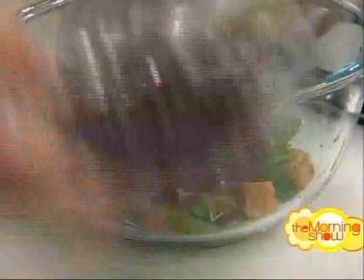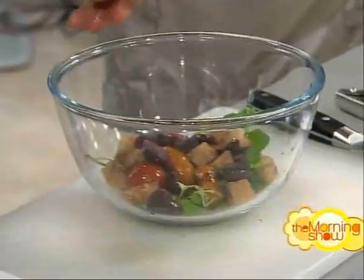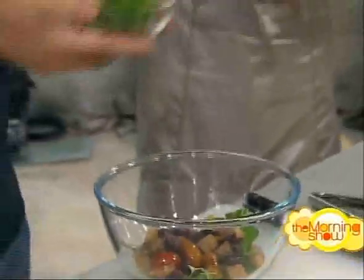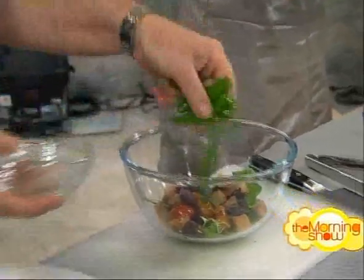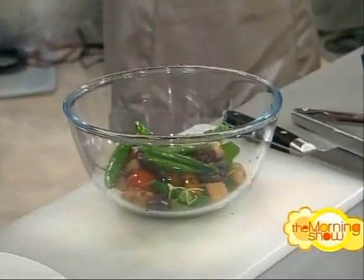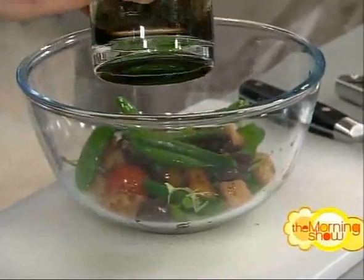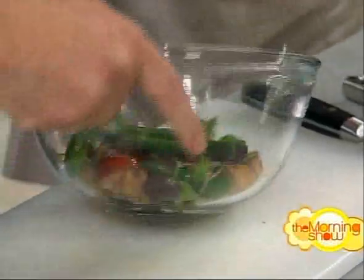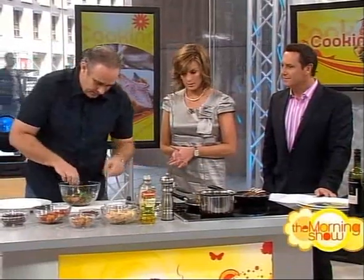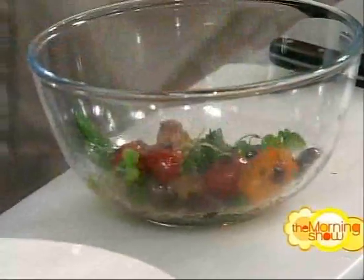Add the manzanella olives. Nothing here is taking a long time — it's all quick. Then the sugar snaps or snow peas; if frozen, blanch them and refresh in iced water. Add a little more of the vinaigrette — the same one used on the tomatoes — and just be very light, lifting it onto the plate.